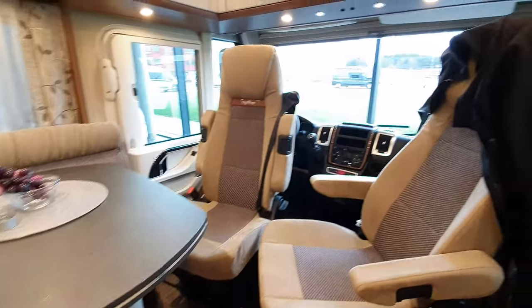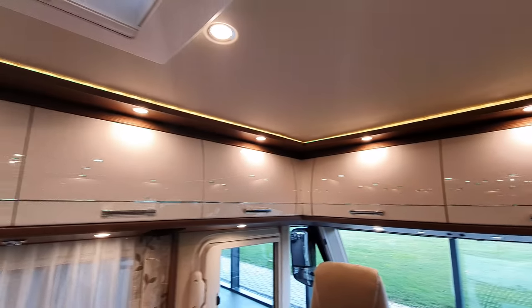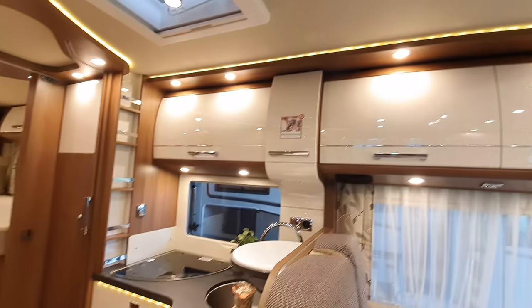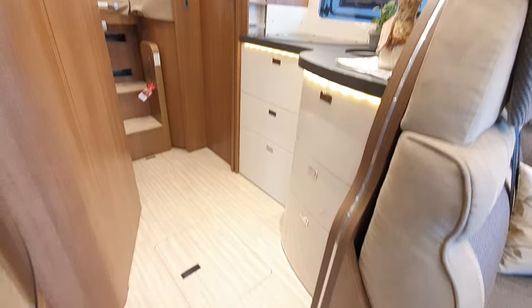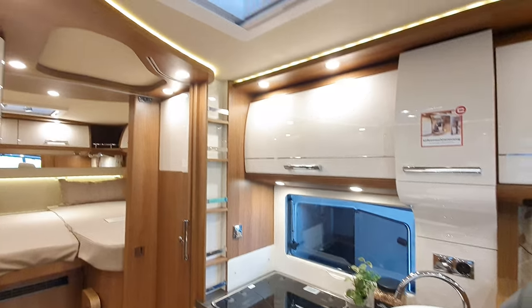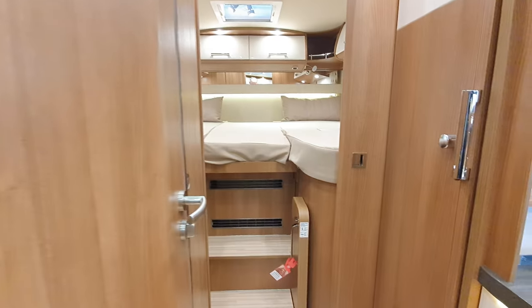That's a magnificent 600 kilos of payload, and of course that includes absolutely everything — you, the person you're with, the dog, fuel, water, food, all that junk you've got in the garage which you never use. It includes absolutely everything.